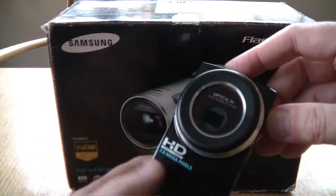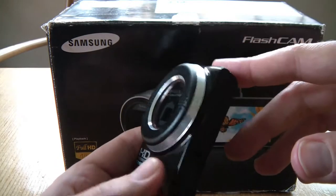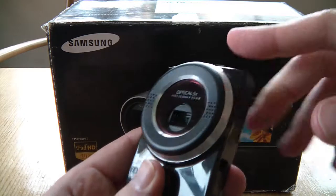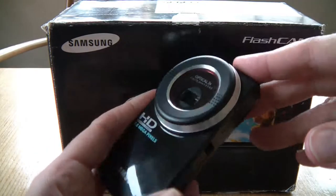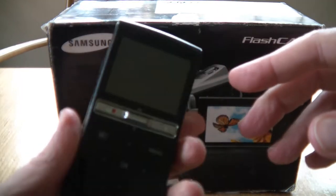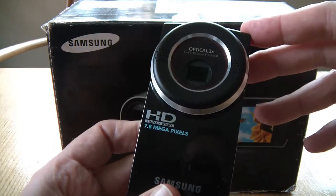This is the HMX U20, which is a great little pocket camcorder, mainly because it has a 3x optical zoom. You rarely get optical zoom on pocket camcorders, especially ones of this size. So if you want a good 3x optical zoom on a pocket camcorder, which is very handy, get yourself the Samsung U20.